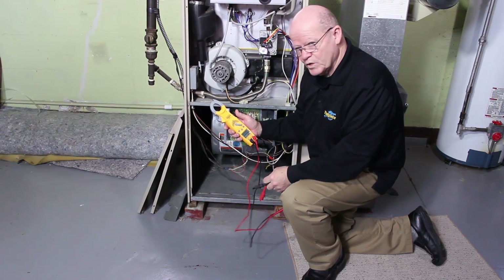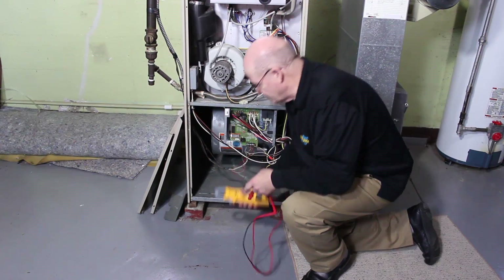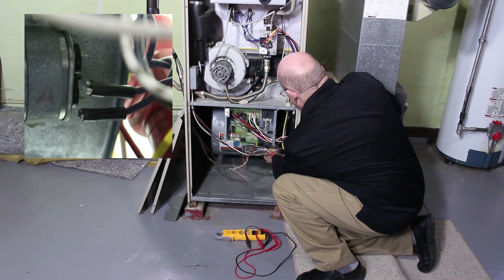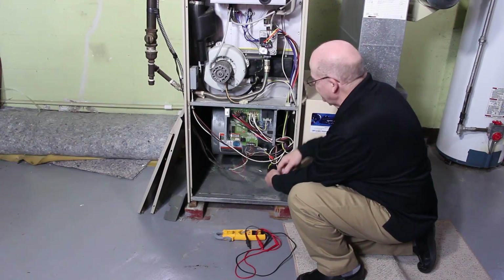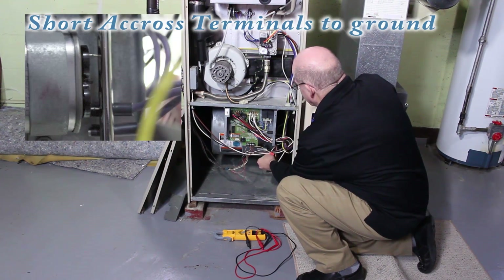The first thing we want to do is make sure we drain that capacitor. I'm going to set this down and disconnect the wiring. It can give you quite a shock if you don't do this, so go ahead and drain it out.